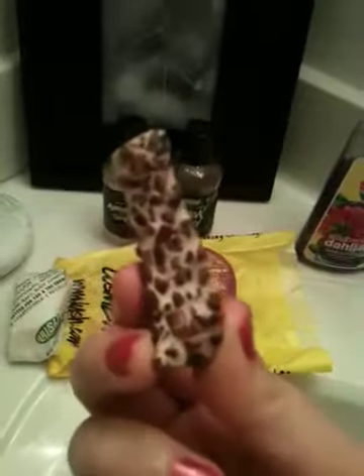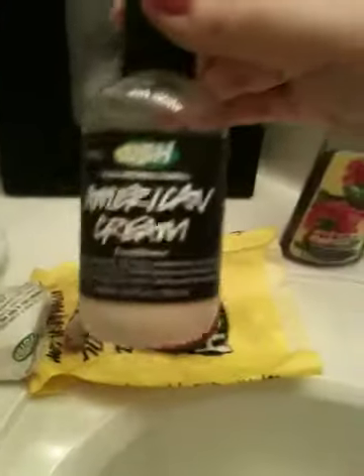So I also, with this, am going to be using a piece of porridge soap with a whole foodie theme. And then I'm going to use Snow Fairy Shower Gel and American Cream Conditioner.